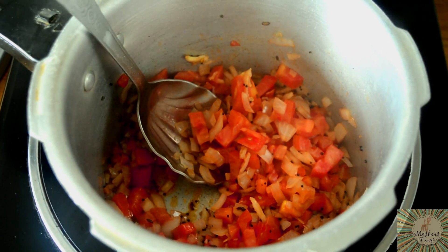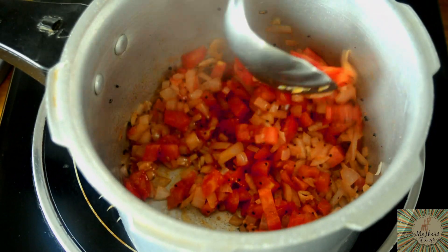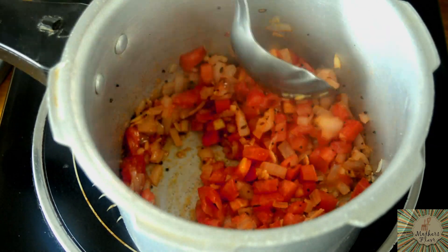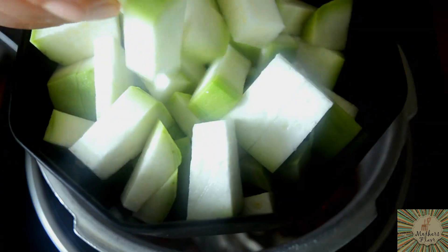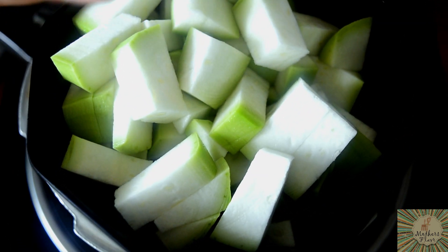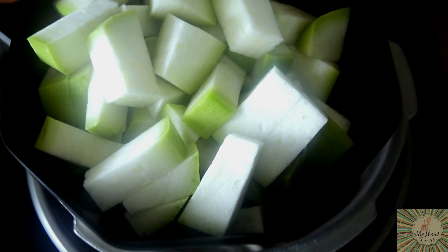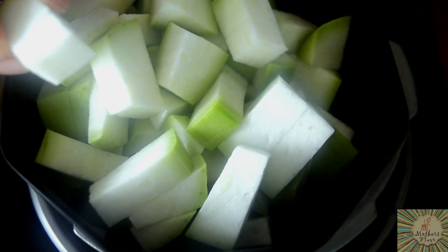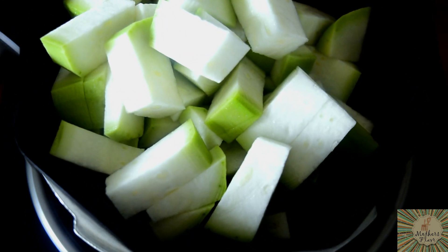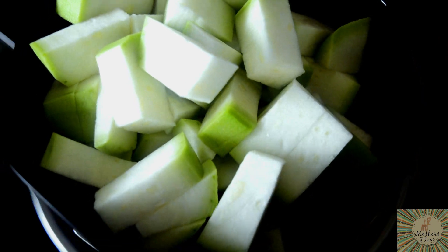I haven't chopped the loki beforehand because if you chop it and keep it before, it ends up becoming bitter. That is why I'm going to chop it now. I have peeled the loki using a peeler, chopped it, and I haven't even deseeded it. Some people prefer to take out the seed part — you can do that if you like, but I prefer to keep those in. It's your choice.